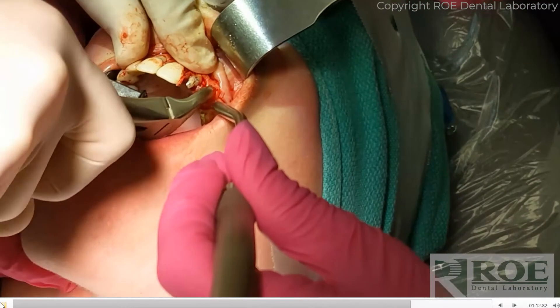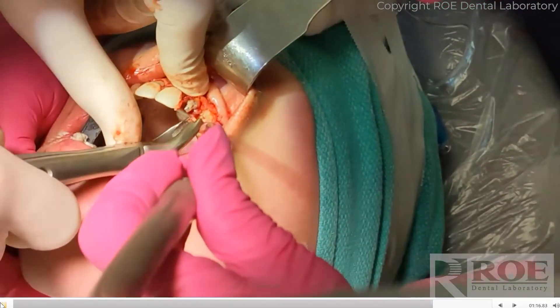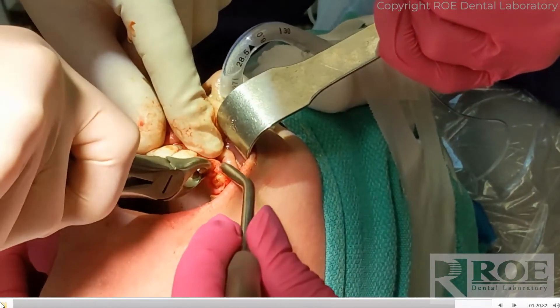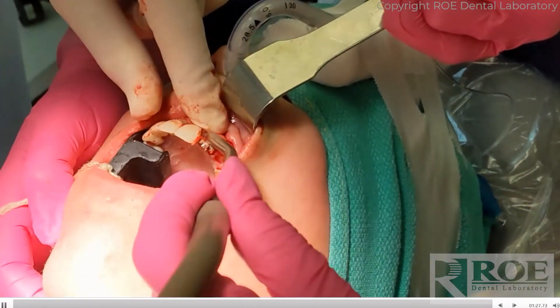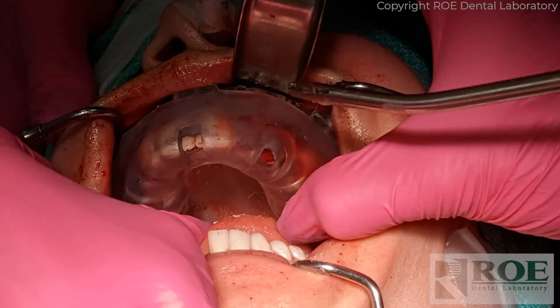The doctor used furs and was tapping — it was a long hour of removing the teeth. Once those are extracted, the pin guide will go in.